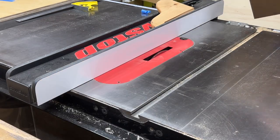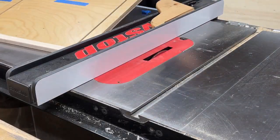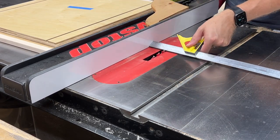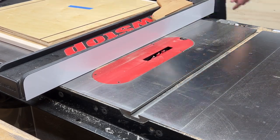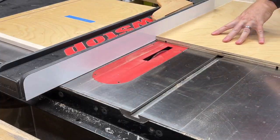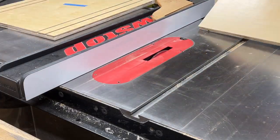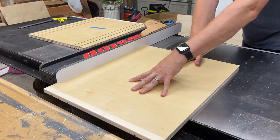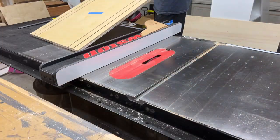I spaced these cuts about an inch and a half apart, and for each setting of the fence, I cut one side and then flipped the shelf around and made the same cut on the other side in order to keep the spacing consistent. We may not actually use each of these grooves, but having them equally spaced and having extras gives us some flexibility for storing different size items.